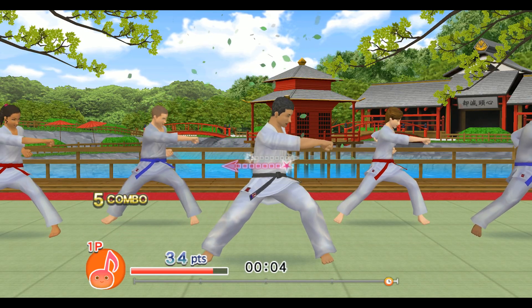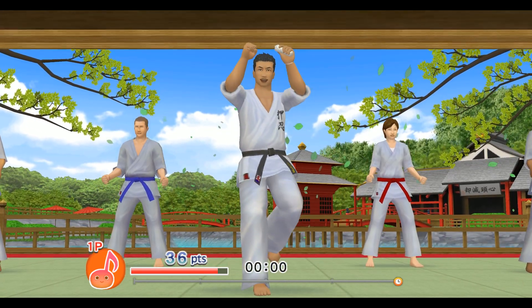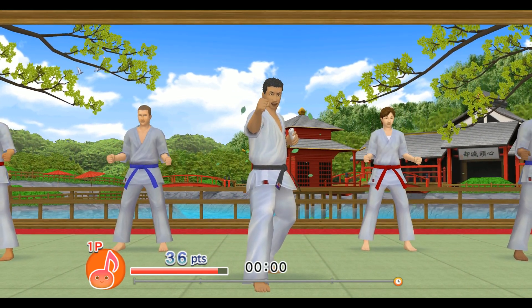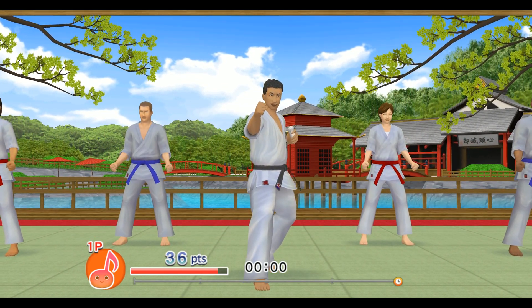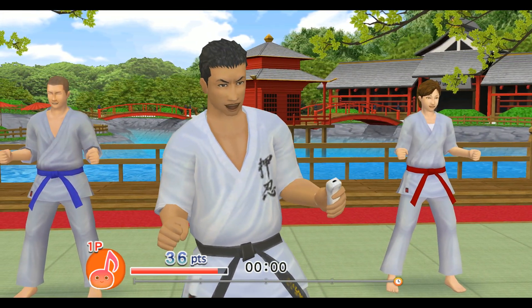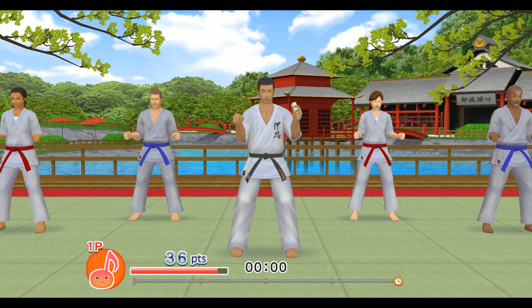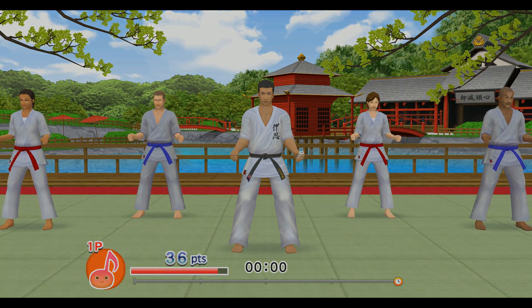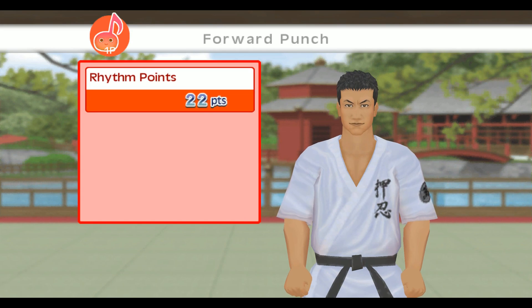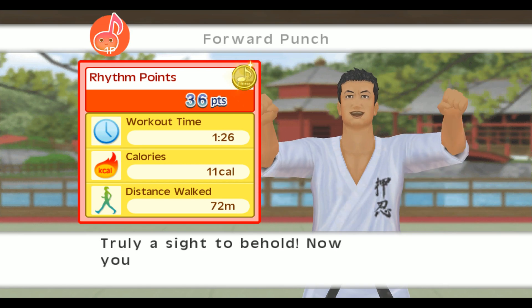Five, six, seven. Very impressive! I'm surprised — how were you able to keep up with my movements so flawlessly? That is all. Remember, the forward punch is the cornerstone of karate. Never forget the basics. A splendid routine.